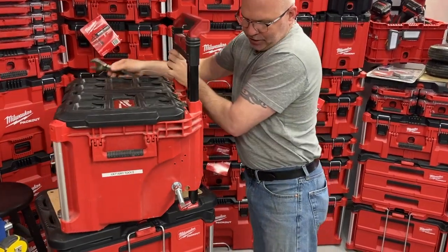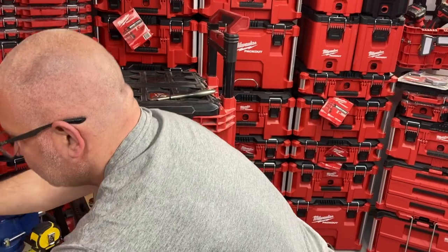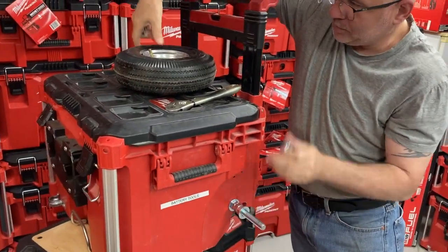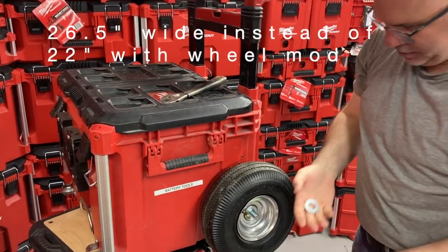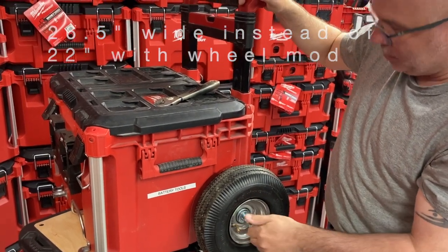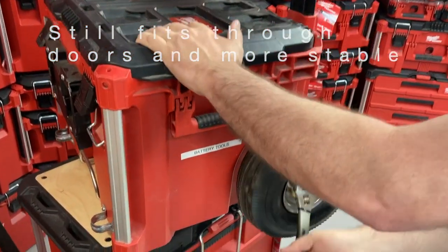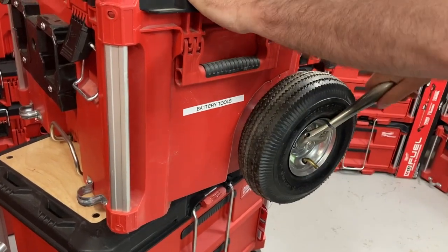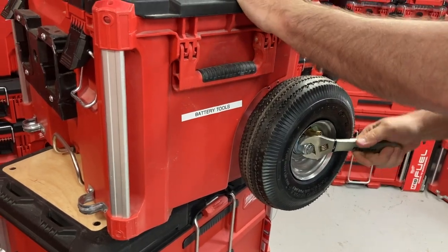Repeat the same thing on the other side. You already have the three nuts. Put one 5/8 washer in, the wheel in, the washer in, and the last 5/8 nylon nut. This side is a bit too tight — move it a little bit.